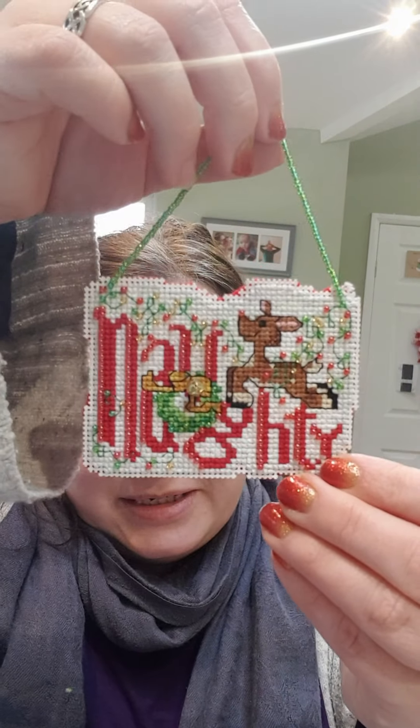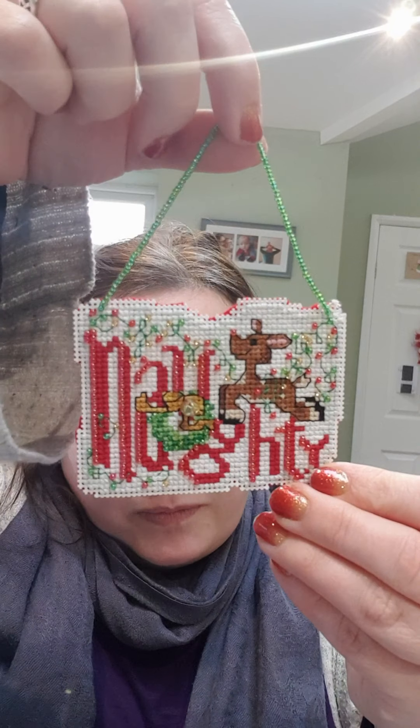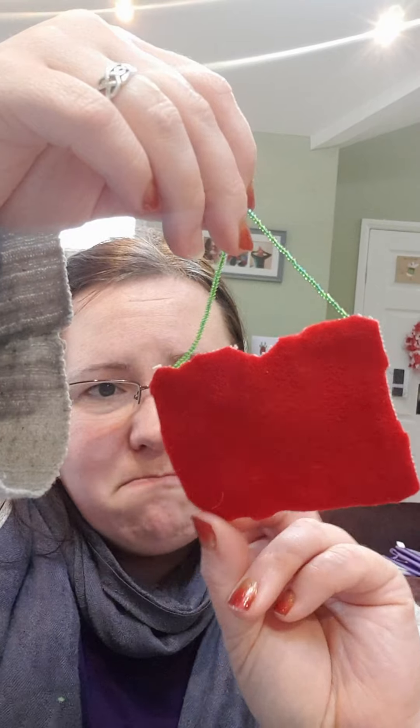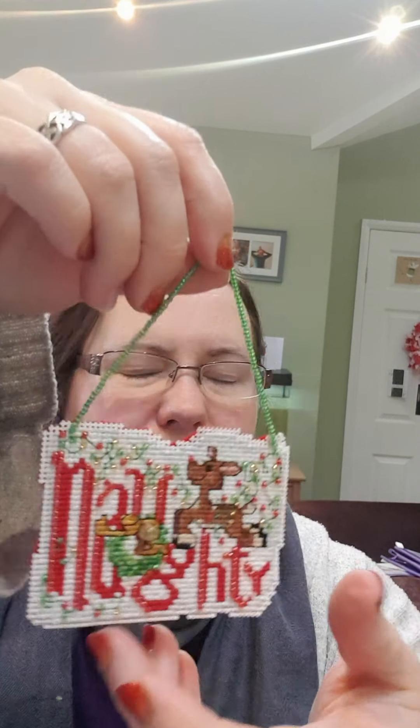I've got a Mill Hill kit which I did earlier this year — I finished it entirely, I just literally had to put some felt backing on it. It took me like two minutes. It really didn't take very long at all, so why I hadn't got around to doing it I don't know.